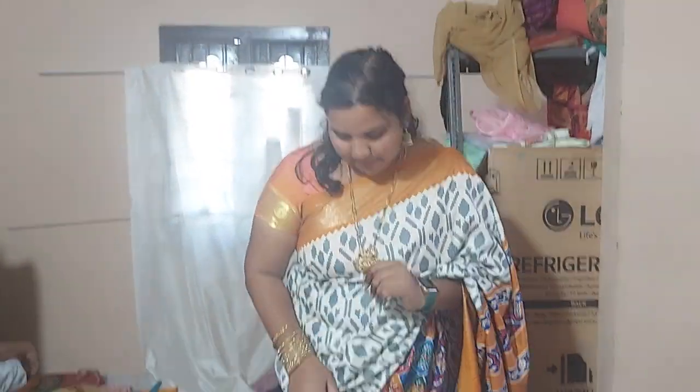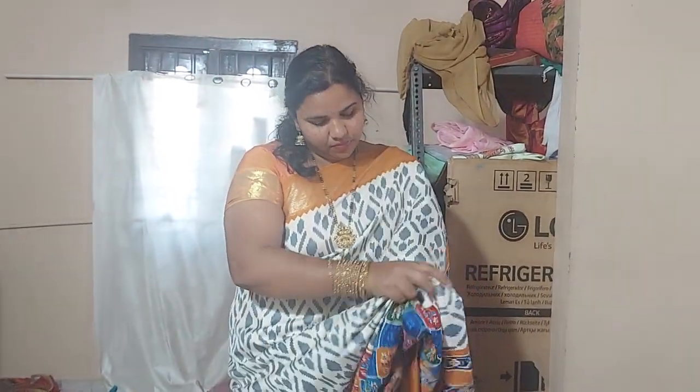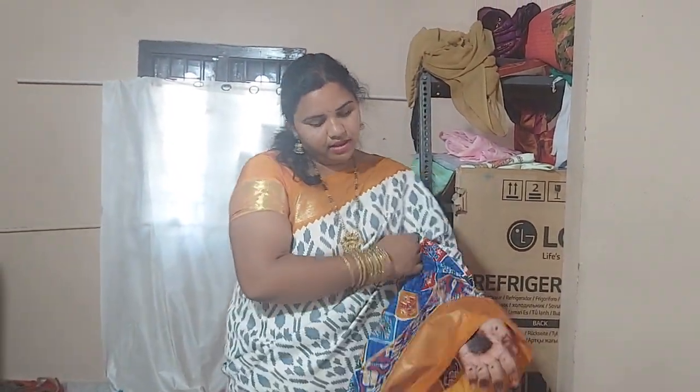Hi friends, welcome back to New Way Collections. Please give yourselves the notifications. I will do a good display in front of the different colours.